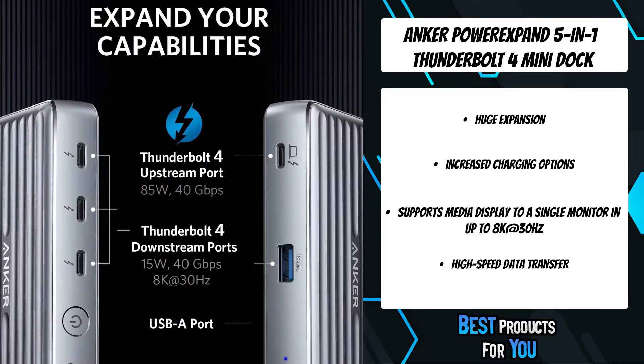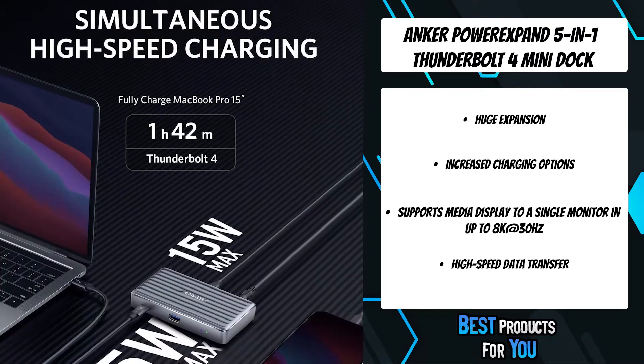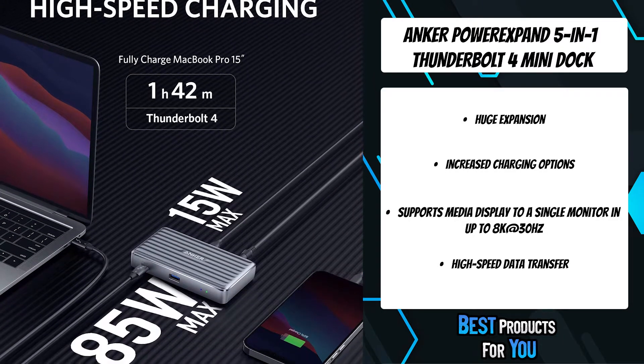Transfer movies, photos, and music at speeds of up to 40Gbps via the three Thunderbolt 4 downstream ports, or up to 10Gbps via the USB-A data port.